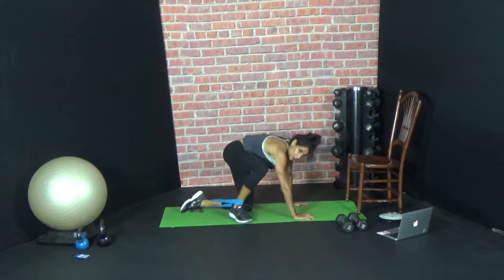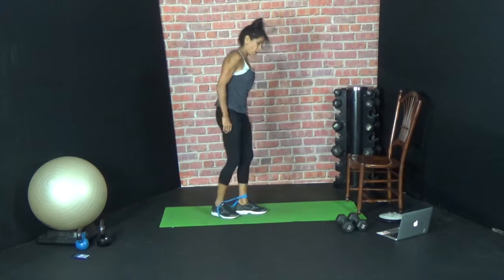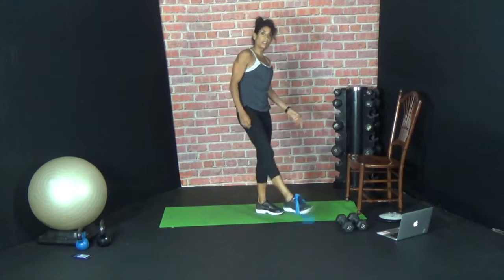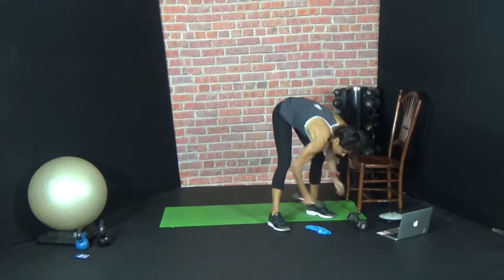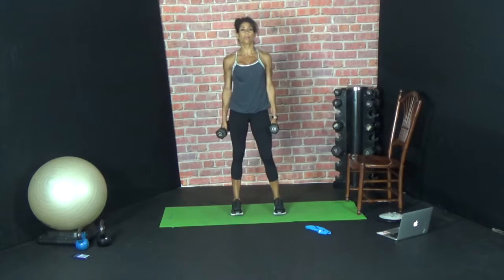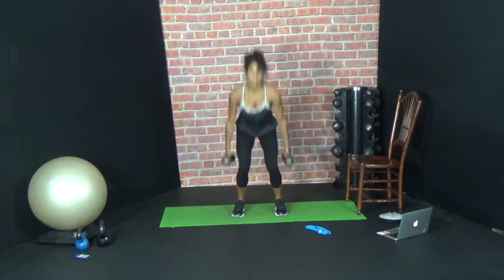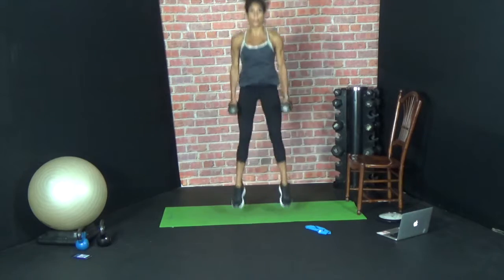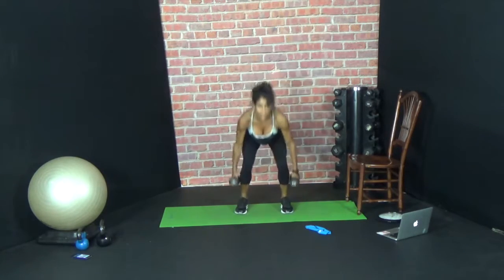Last one — five jump squats. That's it, we're going to do it again. Twenty, fifteen, ten, five. Here we go — five jump squats. Ready? One, two, three, four, five. Rest.